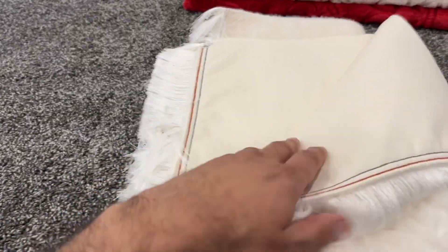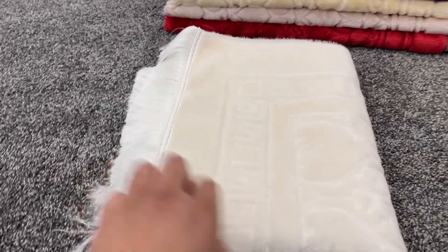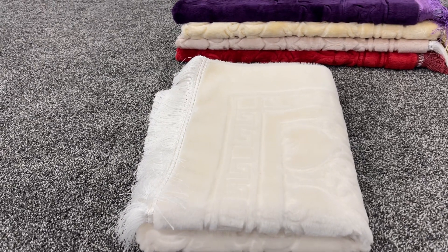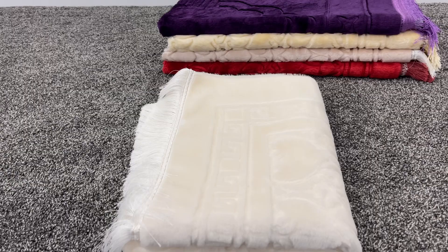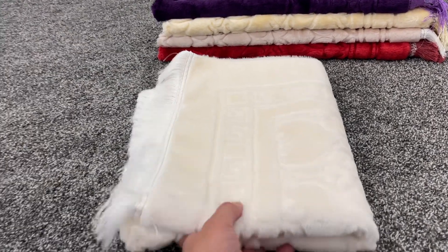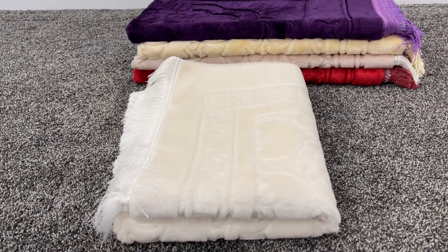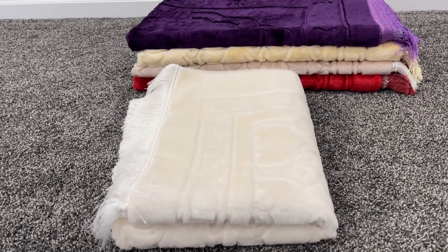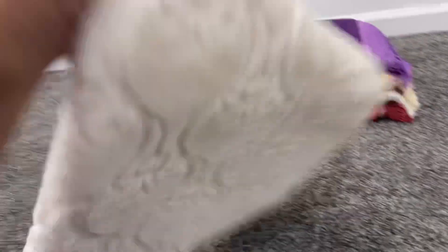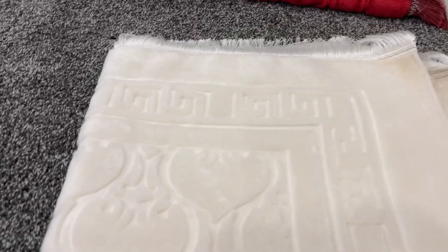These are made in Turkey only. You will find plush rugs in some stores and some places that are made in China, and sometimes they'll be a cheaper price too, but they're just not as good quality — they're more mass-produced over there. If you put them side by side, oftentimes the design will not be straight and there'll be other issues. We really like the Turkish rugs.